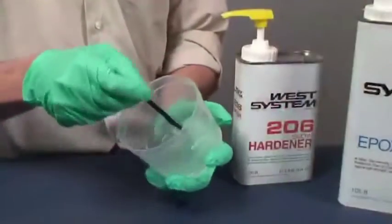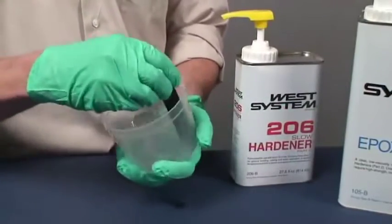The mixture is ready for immediate use as a coating, wetting out reinforcing fabrics, or modifying with fillers or additives.